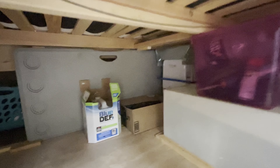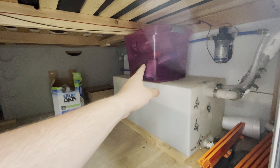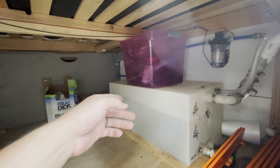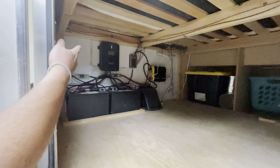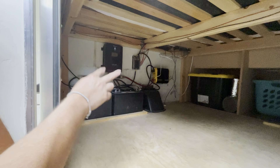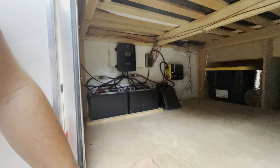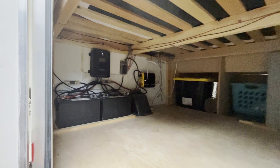Our laundry basket is accessible from the front. A table that we haven't used. Some extra DEF in case we ever run out. Some firewood in the box. There is our tankless water heater — it's pretty small but it works really good. Here's our 22-gallon tank, our pump, and that has our water filter and our hose and just a couple other little things we store in there.